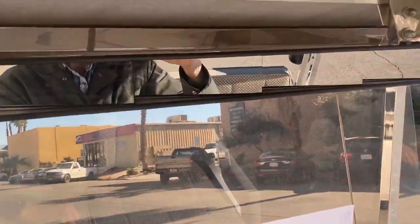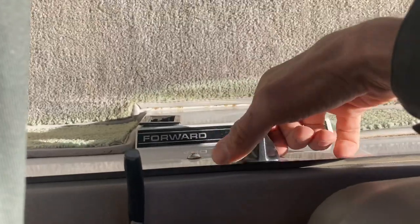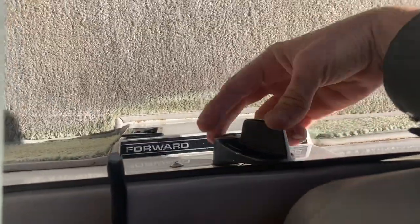Got your beverage tray here. Five-panel wink mirror. This has a headliner up top. Forward, neutral, reverse. Got your backup buzzer.